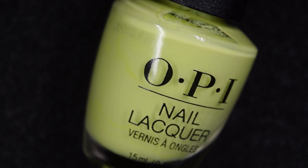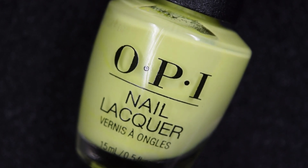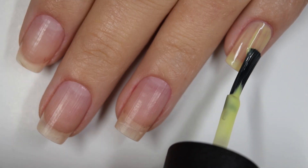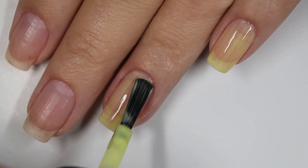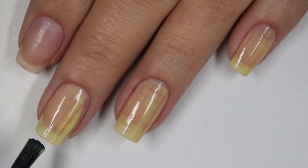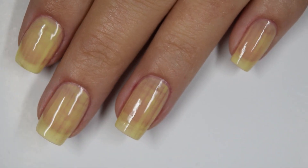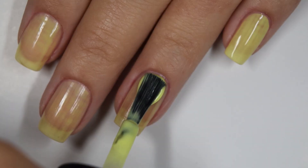Up next we have Pump Up The Volume and this is actually more of a pastel neon yellow — it definitely looks brighter on camera than it is in person. Here's our first coat of Pump Up The Volume. This one is probably the most sheer of the collection, which is actually kind of surprising since it's leaning more pastel yellow neon. I figured white was added to this which should bring the opacity level up, but it didn't. This is starting to build up in two coats.